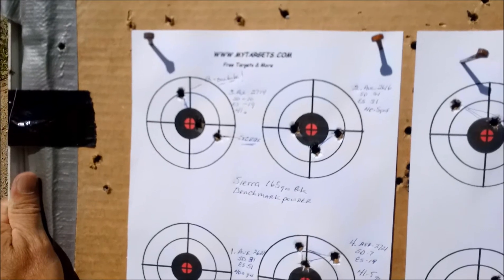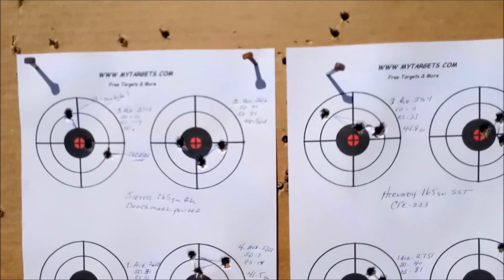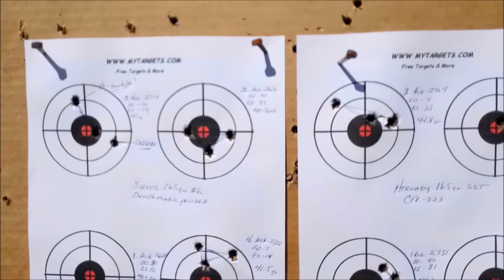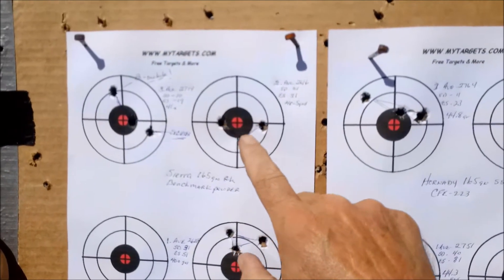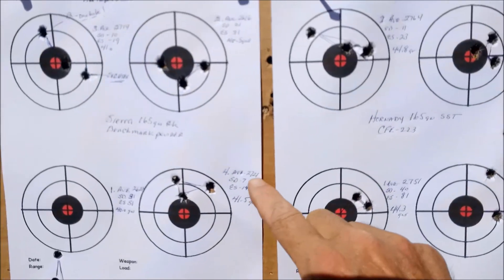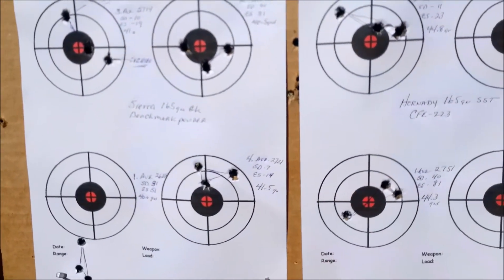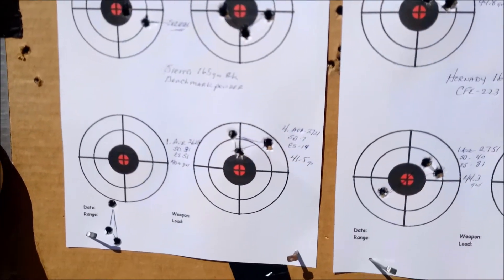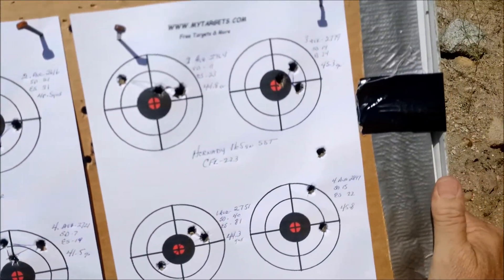Standard deviation of 10, extreme spread of 19. Moving to the third group — 40.5 grains: average 2616, standard deviation of 21, extreme spread 31, and that again is over an inch group. Number four here at 41.5 grains: average of 2721, standard deviation of 7, extreme spread of 14. That ended up being the top load and the best group as far as Benchmark is concerned.